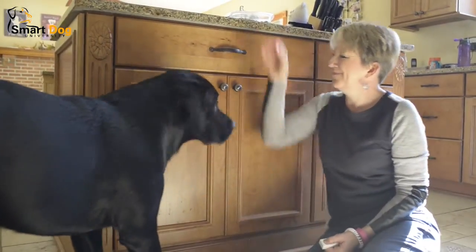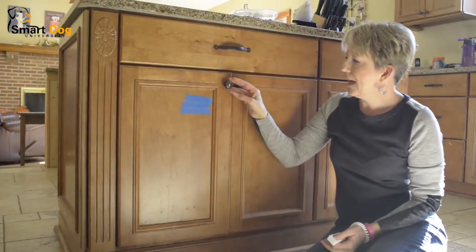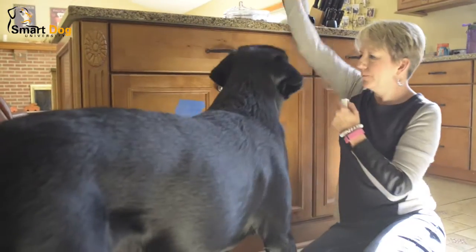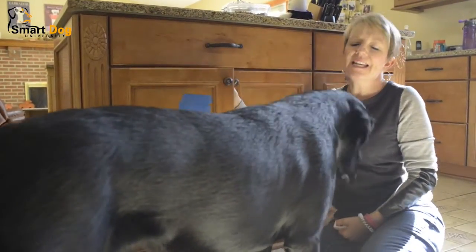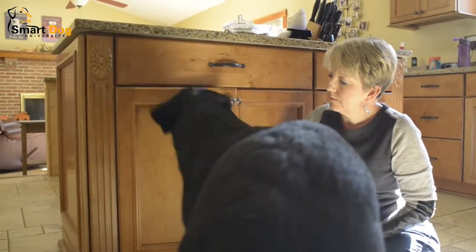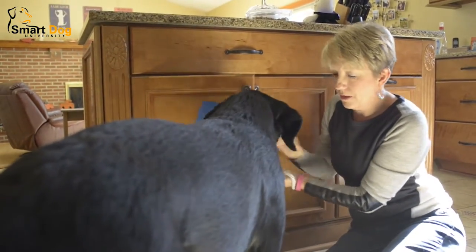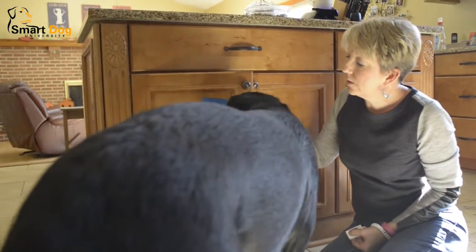Touch — good boy. Once he gets good at this, we're gonna start to open the cabinet just a little. I'm gonna hold it so it doesn't slam and scare him. The open cabinet is causing him a little bit of trouble — touch, ha, good boy, right here Levi, touch, good boy.